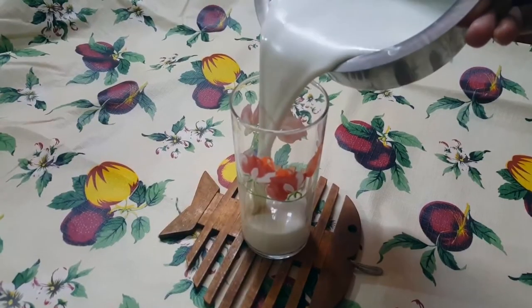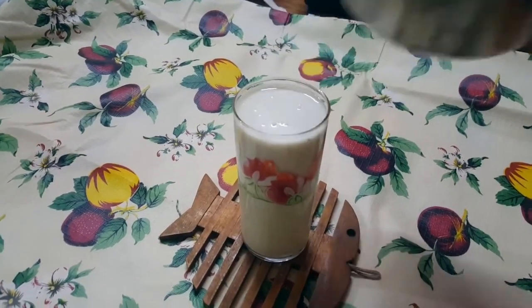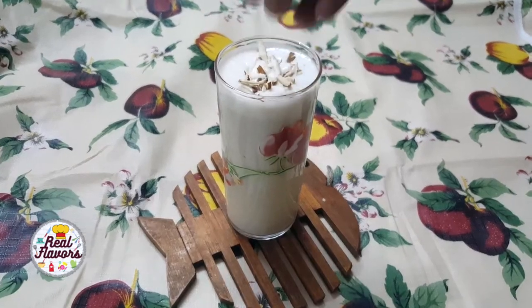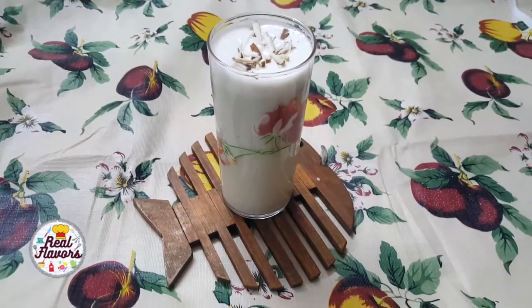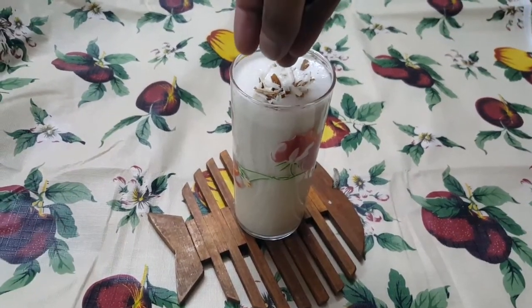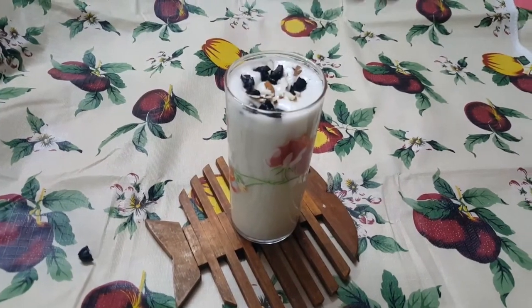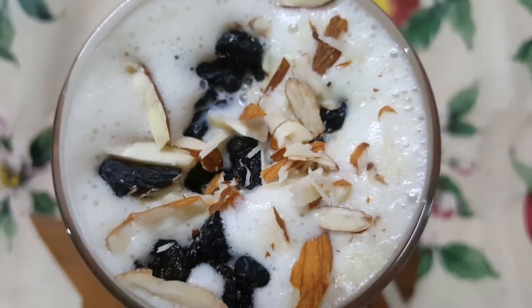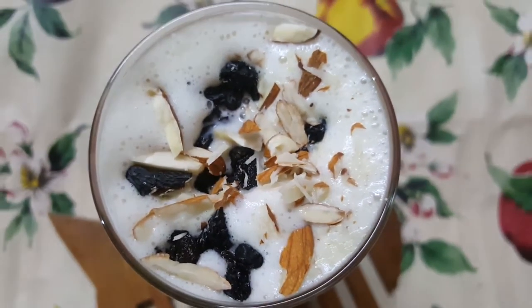Blend it until smooth. Garnish the smoothie with a few sliced almonds, raisins, and blueberries, and serve. Enjoy this banana nut smoothie as part of a healthy breakfast, snack, or dessert.